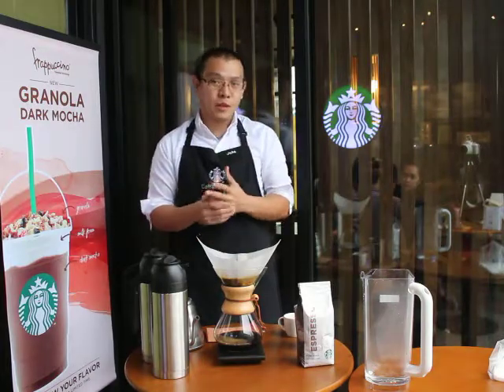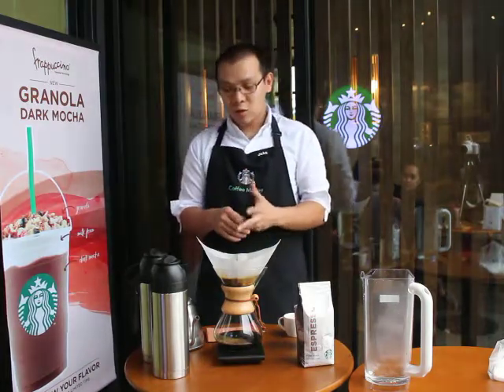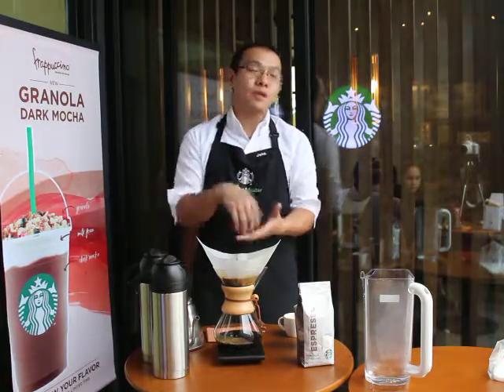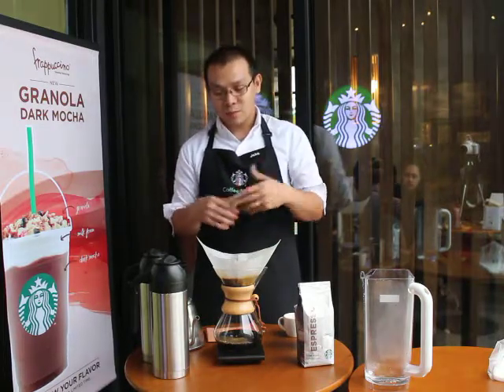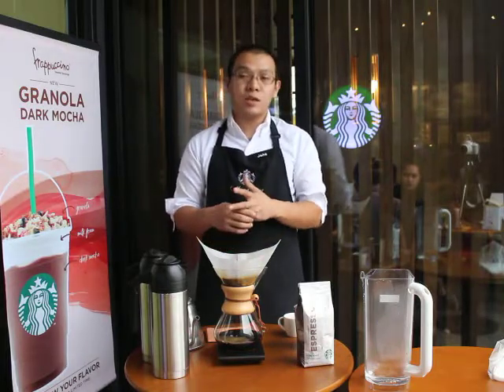Chemex was invented by Peter Schlumbohm in 1941. His focus was on making everyday objects more functional, attractive, and enjoyable to use. He designed Chemex not only to produce the perfect cup, but also to make this vessel a thing of beauty.